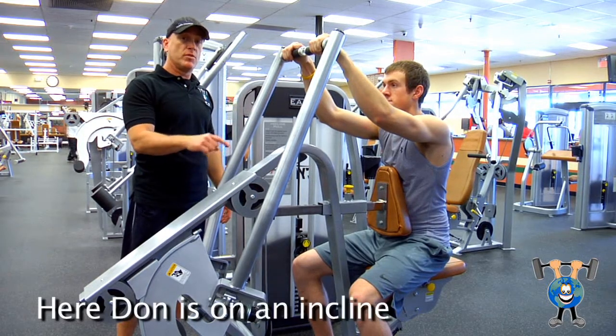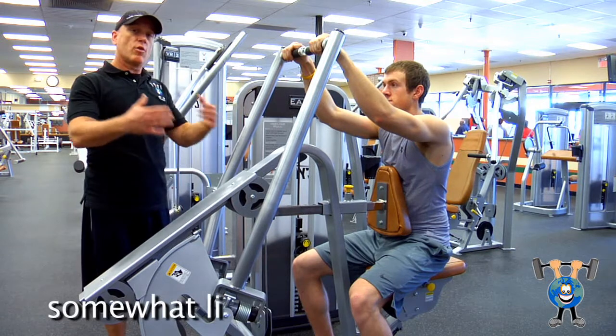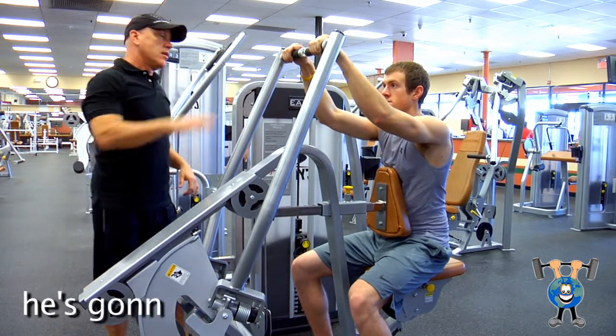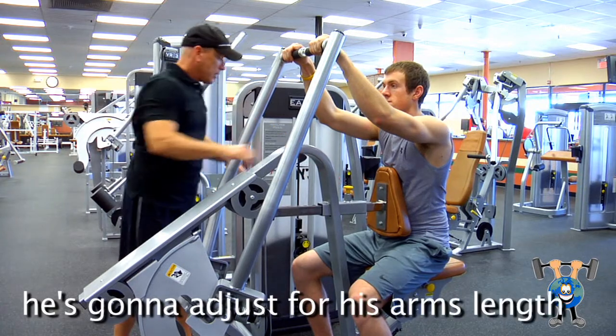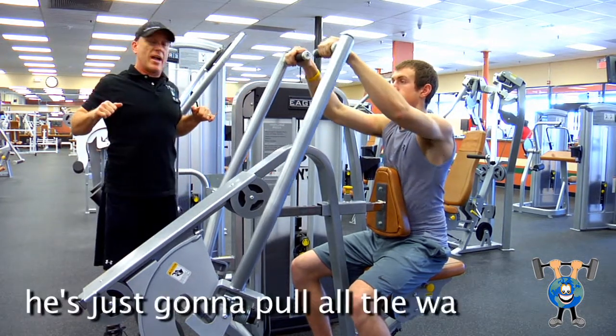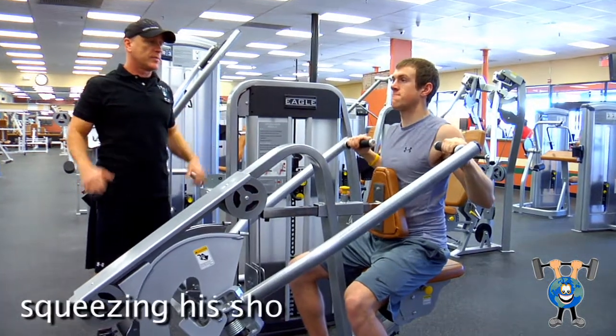Don is on an incline pull machine. It's somewhat like a rower, and it's also like an upper lat pulldown. He's going to adjust for his arm length. He's got his weight adjusted, and he's just going to pull all the way back, squeezing his shoulder blades and back up.